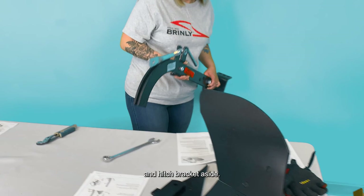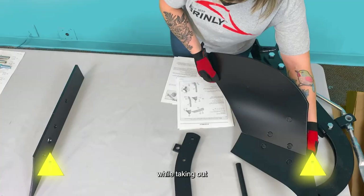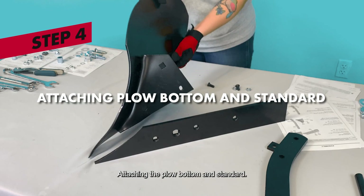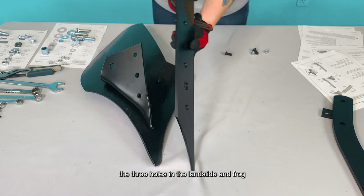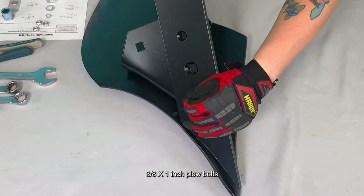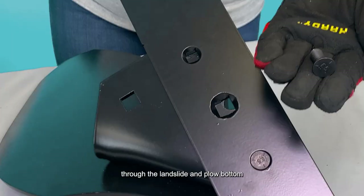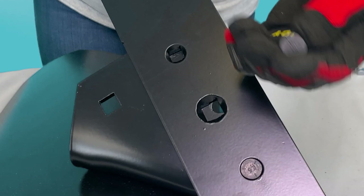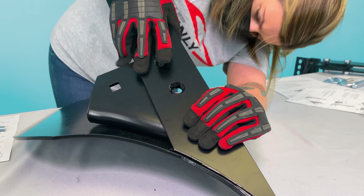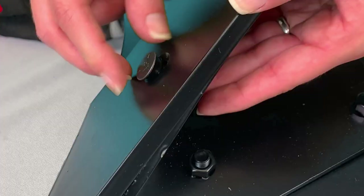Use caution while taking out the plow blade and the frog. Step 4: Attaching the plow bottom and standard. Next, align the three holes in the landslide and frog, and attach them by passing two 3/8-inch by 1-inch plow bolts through the landslide and plow bottom. Secure them in place on the inside using two 3/8-inch hex nuts.